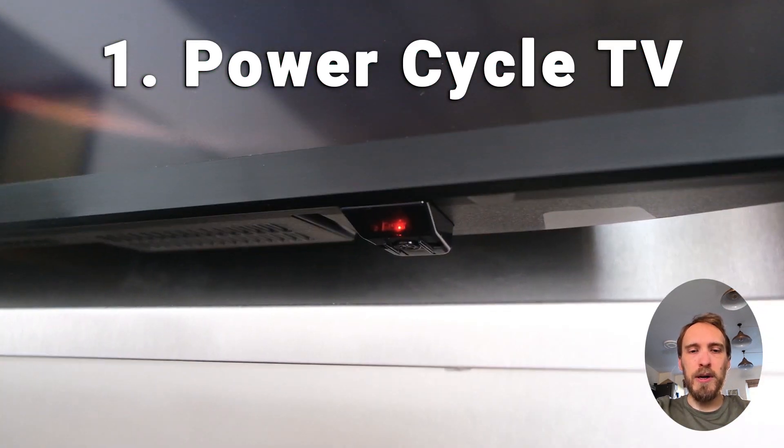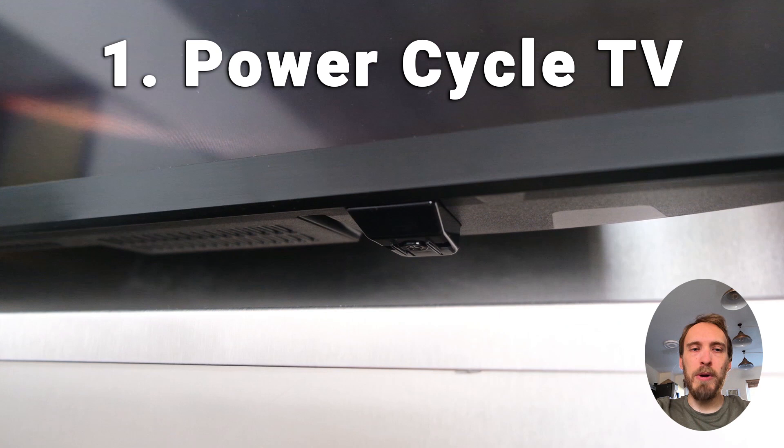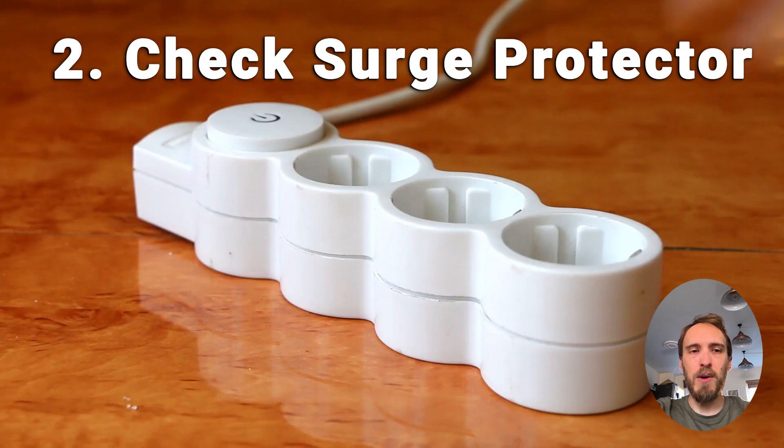If you've got a red light or a power light blinking on the front of your TV, then further power cycles are probably not going to fix this. But if your TV is completely dead and there's no lights at all showing, then just try repeating the power cycle a few more times, as sometimes it can take a while for it to kick in.